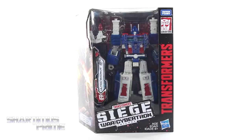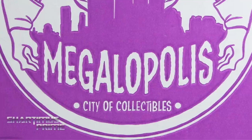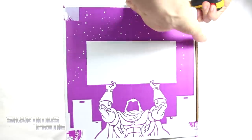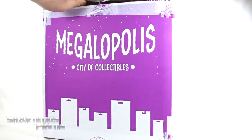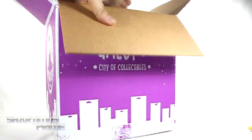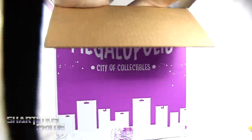What's up you guys, Shardomansprime here doing another Transformers action figure review on the Transformers Generation Siege Warfare Cybertron Trilogy Leader Class Ultra Magnus. I have to give a big thanks to Megalopolis for making this review possible and sponsoring this YouTube channel. They have an awesome online store, I recommend you check them out in the description below. They have a point reward system where you gain points and can get some free stuff.